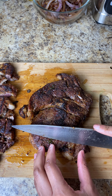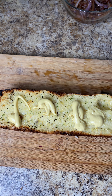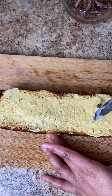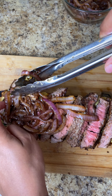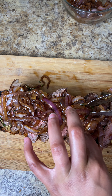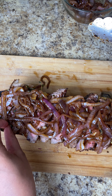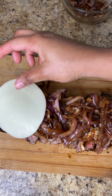After my steak rested I started slicing it up. Now I'm adding some Dijon mustard to the toasted bread — I put on a good amount and spread it out evenly because you don't want too much mustard in one area. Then I laid down the sliced steak and topped it off with the caramelized onions. It's up to you how much onion you add — personally, my boyfriend and I both love onions, so we loaded it up.